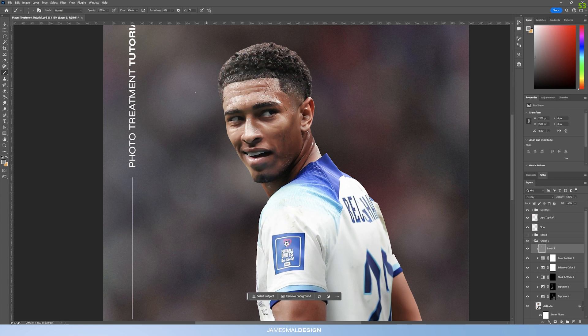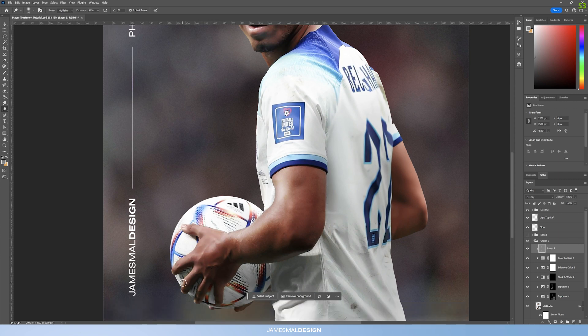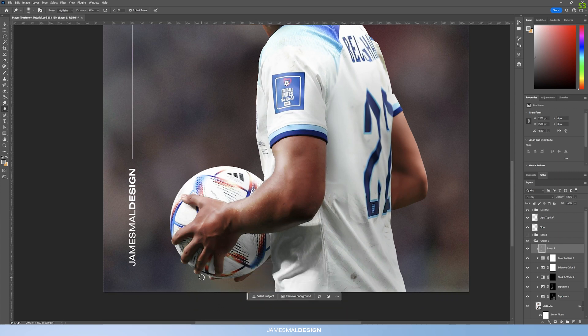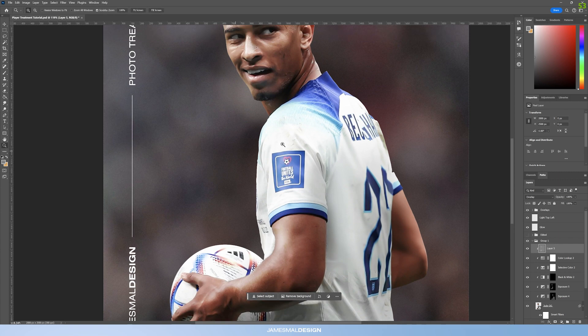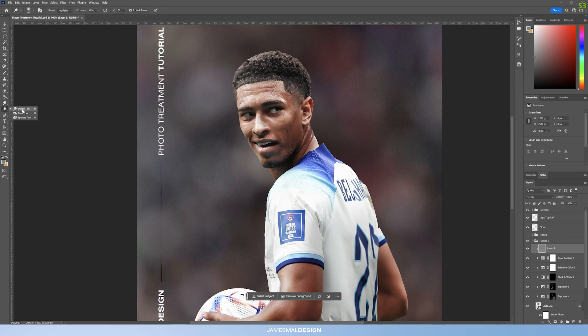Just do enough to make it pop a little bit more. Bring out some of the details, do the same on his arm and hand, and especially on the fingers to bring out a little bit of that light. Do the same on the ball at the top, get a bit of the fingers down there that might be affected, and a bit of the shirt not covered by the arm or ball.